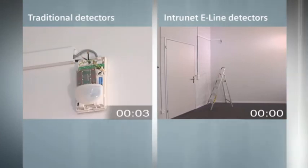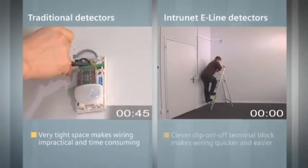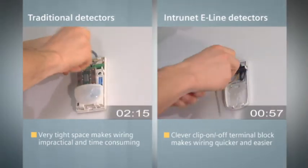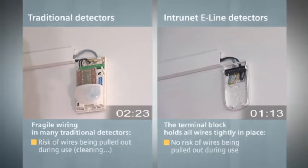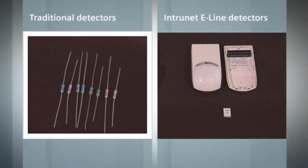With traditional detectors, wiring can be impractical and time-consuming due to the very tight space inside the detector. E-line detectors, on the contrary, offer a removable terminal block, which makes wire termination more practical and holds all wires neatly in place. This also reduces the risk of wires being accidentally pulled out during and after installation. In addition, traditional detector wiring can be even more complex and time-consuming, because depending on the wiring configuration, different resistors need to be selected and individually wired.